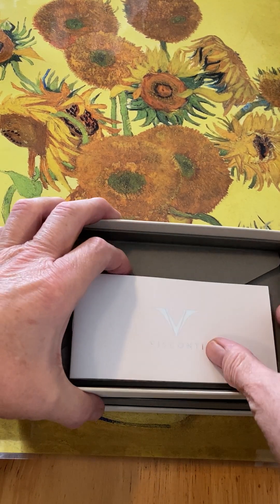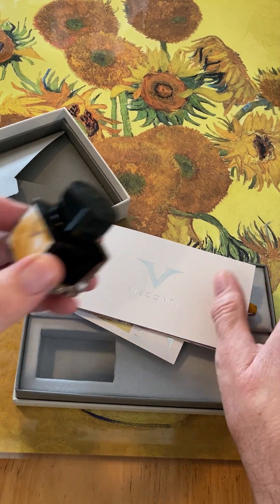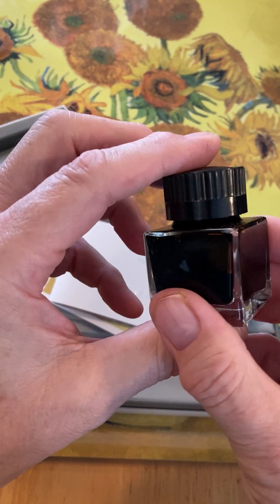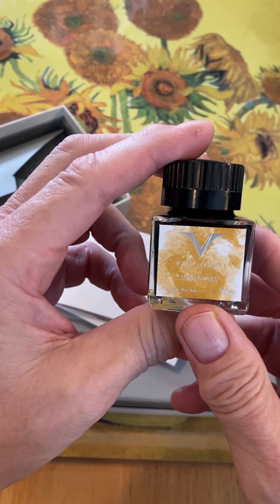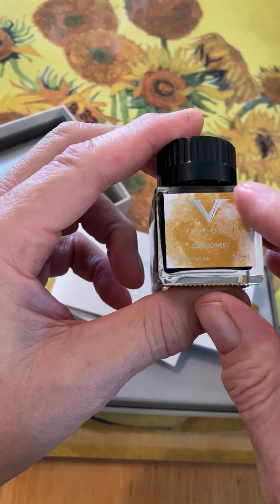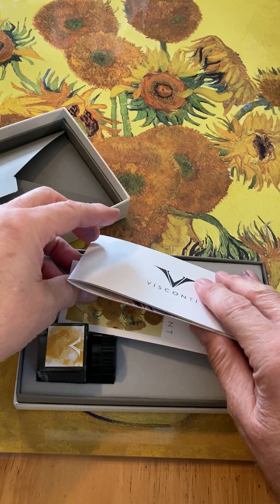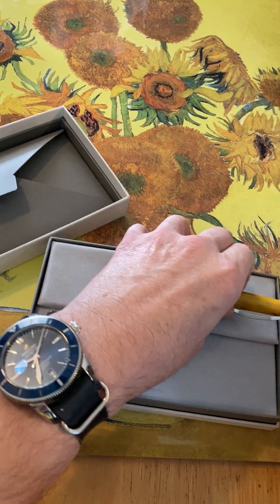So now here's the big reveal — yes, I got the deluxe! I didn't know. This is a yellow ink, obviously. I'm curious to see what this looks like — it's probably more of an amber color, if it's represented by this label here. So I'm glad I got the deluxe version. And now, the big reveal of the pen itself — and here it is.